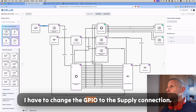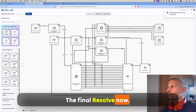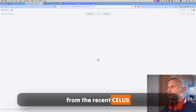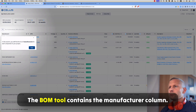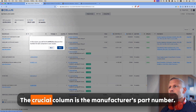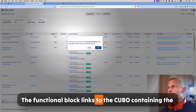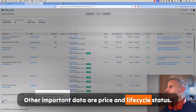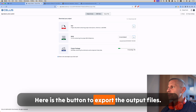I have to change the GPIO to the supply connection. The final resolve now. Here is the new BOM tool, which is another hot feature from the recent CELUS platform update. The BOM tool contains the manufacturer column. The crucial column is the manufacturer's part number. The functional block links to the cubo containing the component. Other important data are price and lifecycle status. I am satisfied with the BOM for now. Here is the button to export the output files.